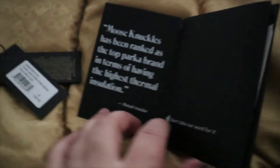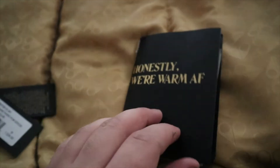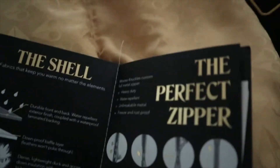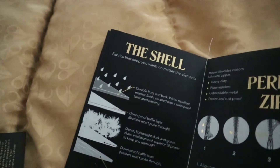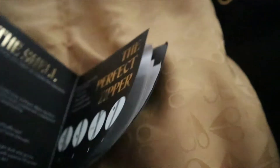It just tells you — Moose Knuckles have been rated, don't take our word for it. It's like a little pamphlet you get with the jacket. It covers the perfect zipper, the shell, what it's made out of, and how it keeps you cool and warm at all times.